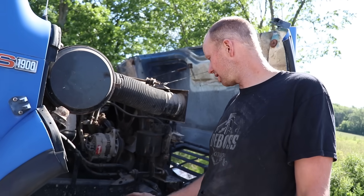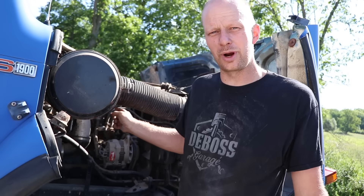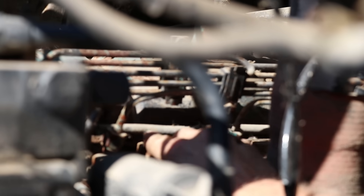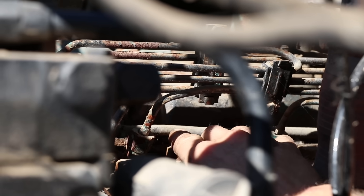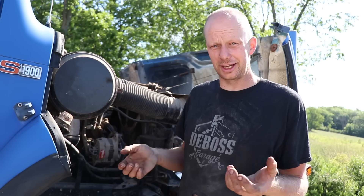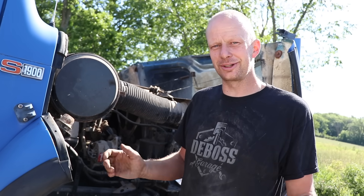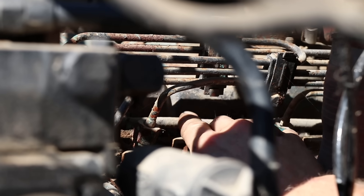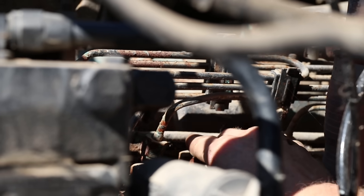The only thing that has ever let me down is those rubber return lines on the injectors — it's a maintenance thing. Every two years they dry out, they crack, they rot and they leave fuel all over the valve cover. Not a big deal — you swap them out and you can buy it in a kit. Stupid little clamps on each injector and out the door you go again. It's not even too dry on this one. It's like everything I'm pointing out that's wrong with these engines is not wrong with this engine.